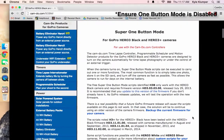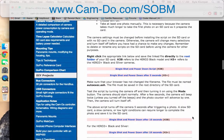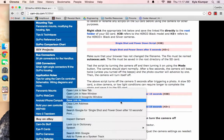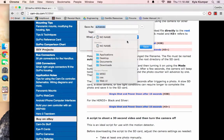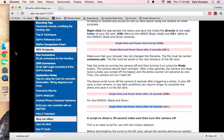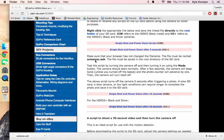Next, navigate to www.camdo.com/SOBM and scroll down until you see the example scripts for your particular camera. Right-click the sample script, select Save As, and save it to the directory of the SD card. Find that directory and ensure it is saved properly.